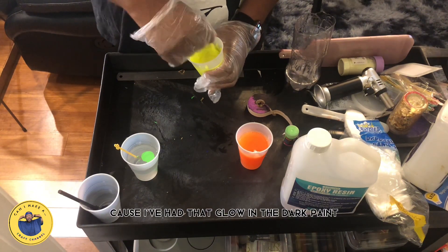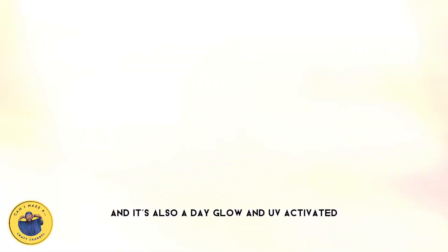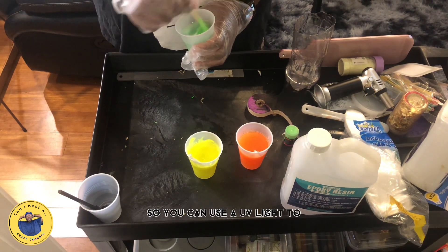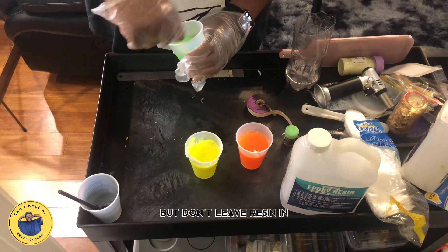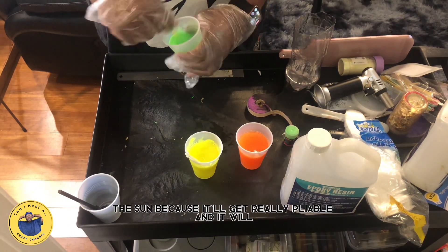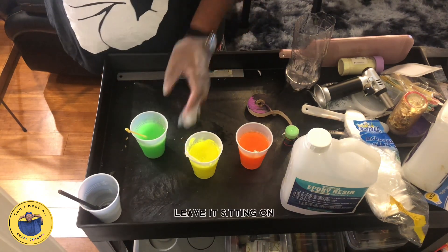I've had that glow-in-the-dark paint for a while — it's also day-glow and UV activated. You can use a UV light to charge it up or just leave it in the sun. But don't leave the resin in the sun, because it will get really pliable and conform to whatever shape it's sitting in.